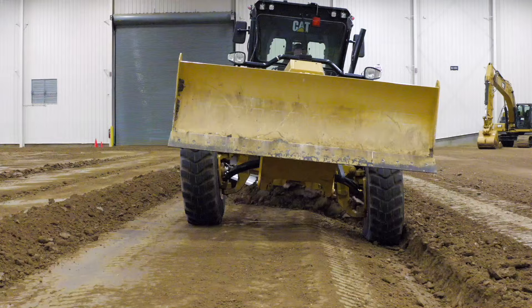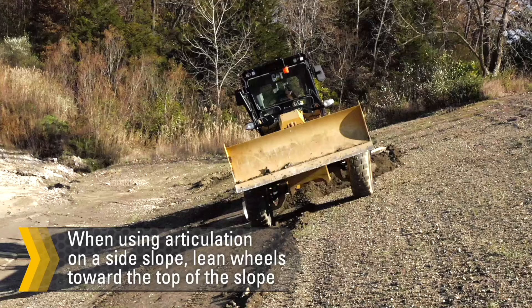When working a side slope and using articulation, lean the top of the wheels towards the top of the slope. This technique can prevent the front axle oscillation from reaching its limit.